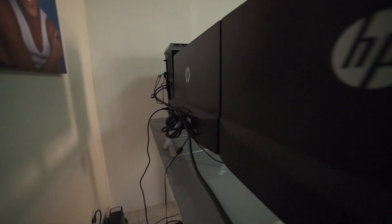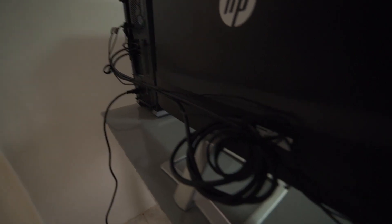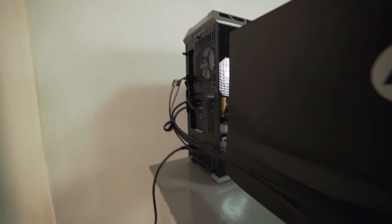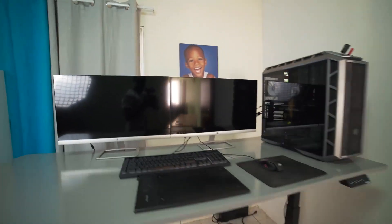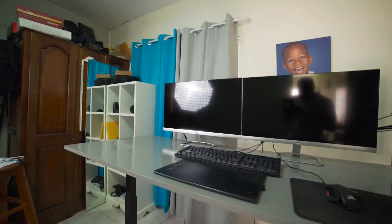So this is what cable management looks like for right now. I just tried to wrap everything up around here. That's the best I could actually do — if you come around here, you don't really see much more than right there. That's it. So that's the best I could do until I figure out what I can do to make it better.